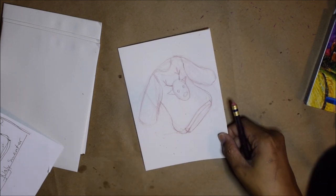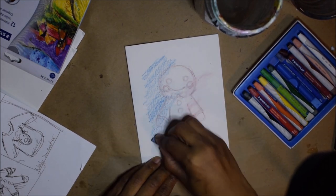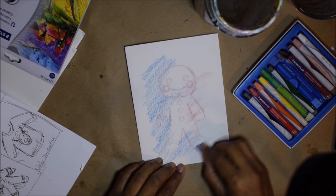Now that I'm done with the sketching, I'm going to go ahead and color the backgrounds for each card. As you can see in the corner, I have tiny little thumbnails giving me an idea of what I want to draw.